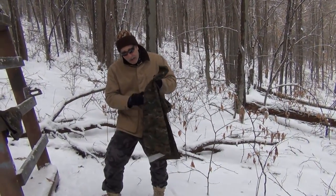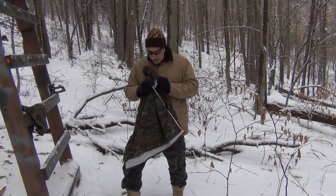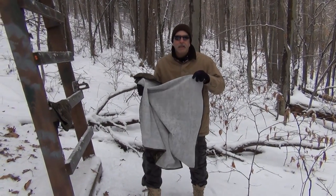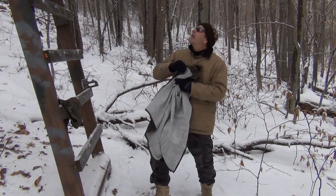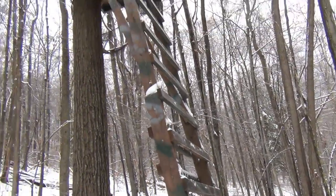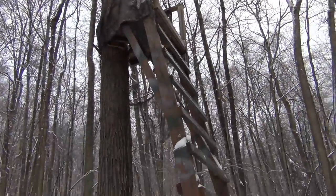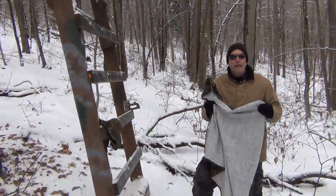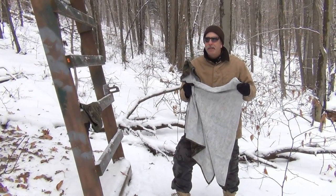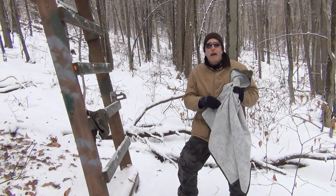One of the negatives about it is that it does have white on the inside, which is a negative because that's going to outline your movements when you're up there. But as we have with that tree stand up there, since we have a little bit of fabric around it that's left, that's going to blend right in. This white will actually fade to a gray color and darken up over time, so it's really only a concern that first year.